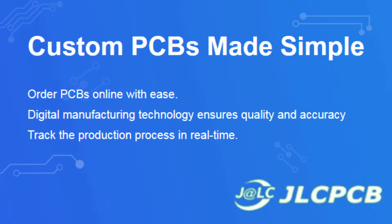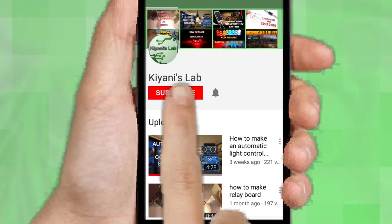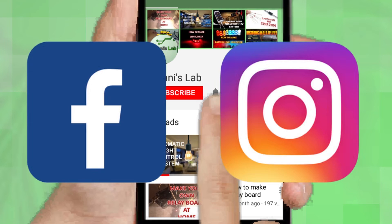This video is sponsored by JLCPCB, which is one of the largest PCB manufacturing companies in China. If you haven't subscribed, do subscribe and don't forget to press the bell icon so you can get notifications and never miss a new video. You can follow me on Facebook and Instagram — the links are in the description.